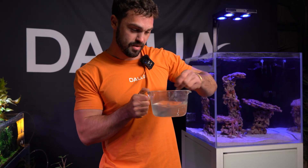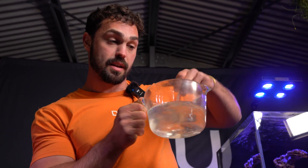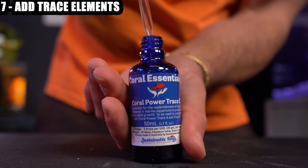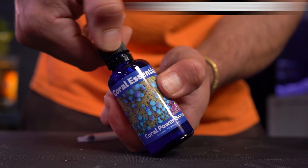You can expect your water to get a little bit warm, because when you mix carbonate powder and water it creates something called an exothermic reaction — totally normal. Once your carbonate powder is totally dissolved and the solution is almost clear, we want to add our Trace Elements. In our case, it's half a mil of Coral Power Trace C, Coral Power Bromide, and Coral Power Boron. The key here is we don't want to rely on the drop method, because the drop volume can change each drop.